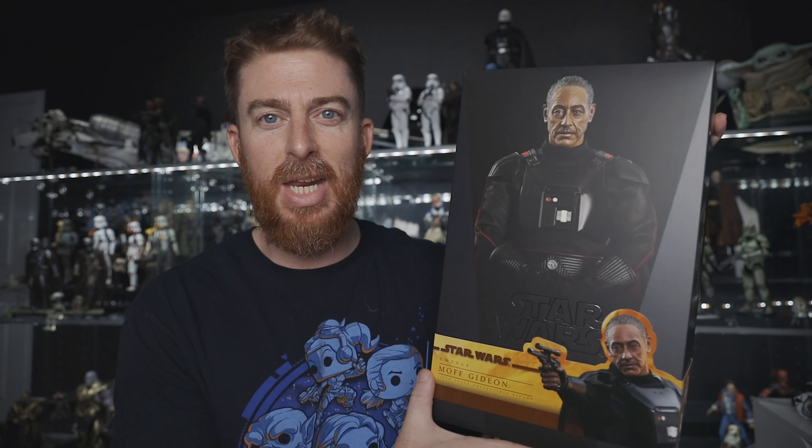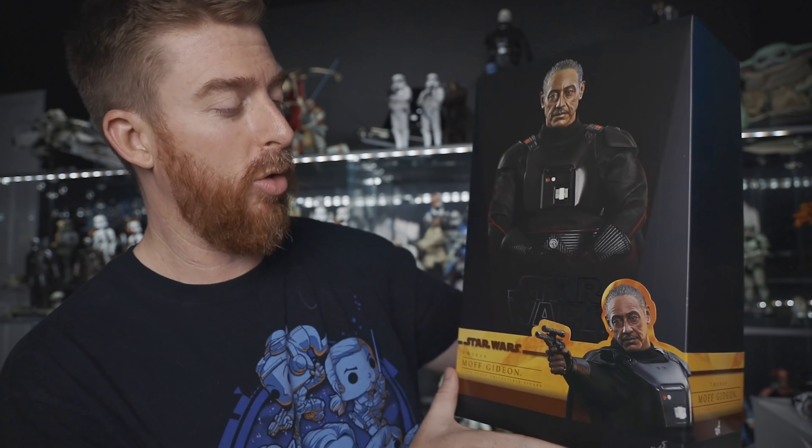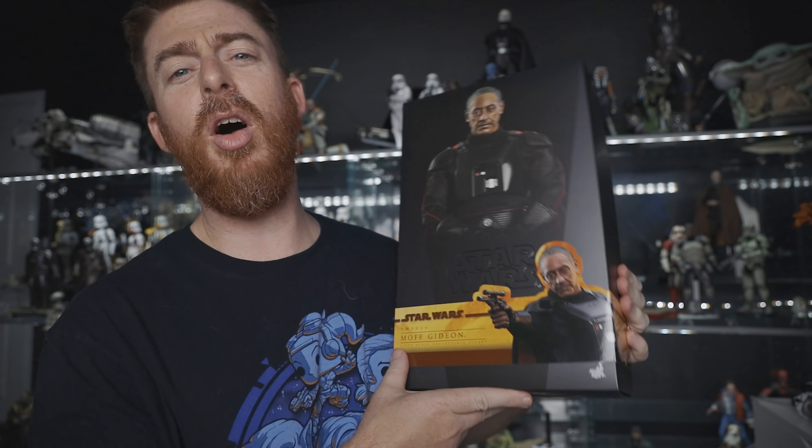What's going on, guys? We're Ryan with Gentle Patrol, back with another video today. I have another Hot Toys Mandalorian figure and I'm super excited. It's going to be freaking epic. I can't wait to show you guys this figure — it looks flippin' awesome.